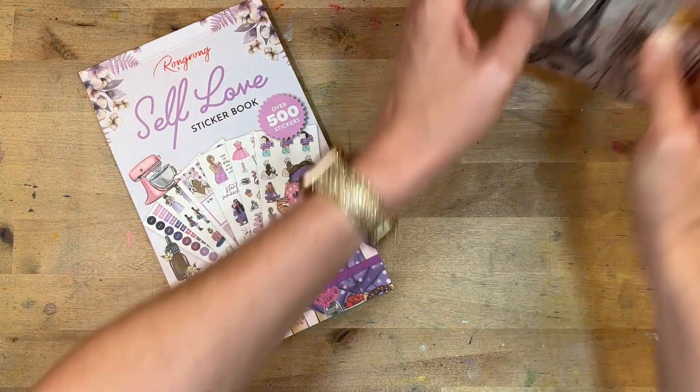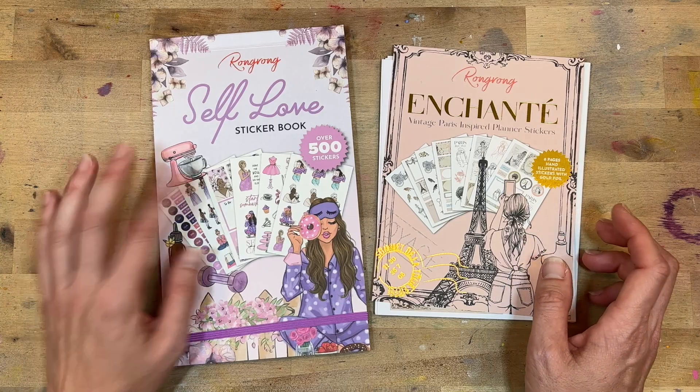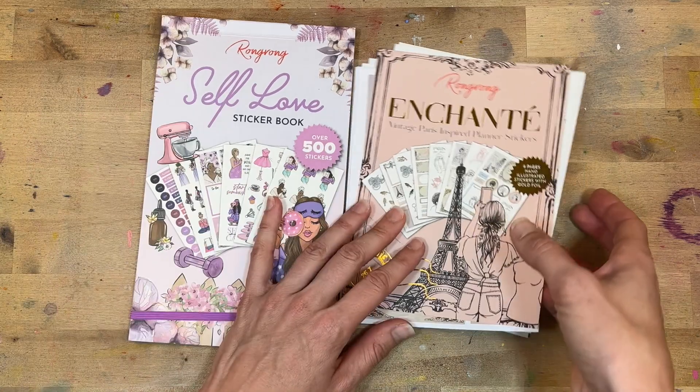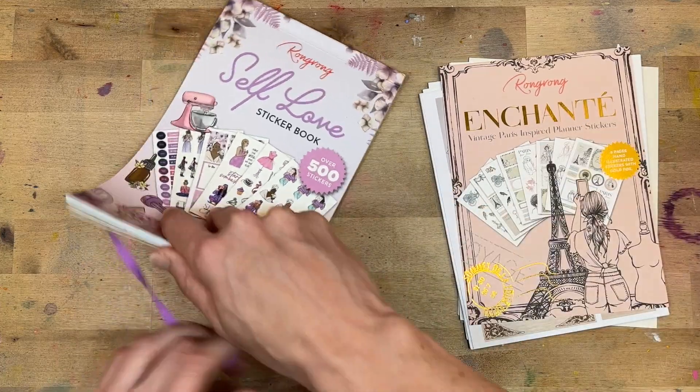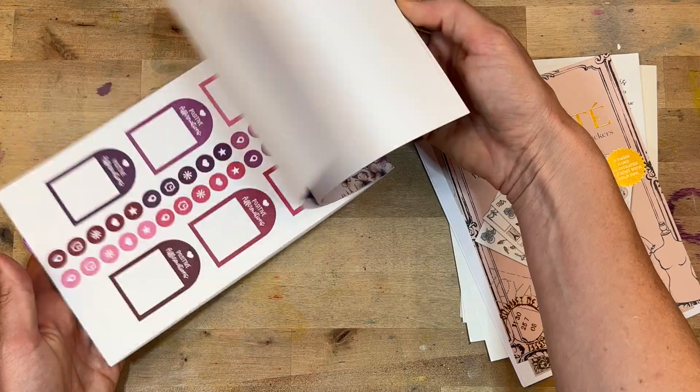So this is the self-love sticker book. It is releasing — you can check out the affiliate link in my description box. I also have a code that you can use. It is gorgeous, it's a purple — so yes please! All the purple and pink tones, which I'm all about.